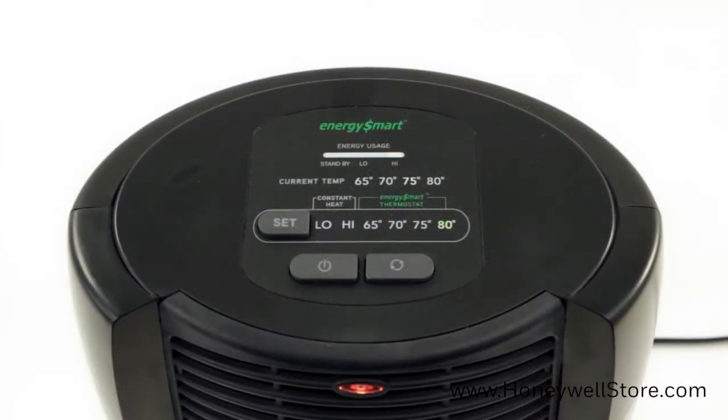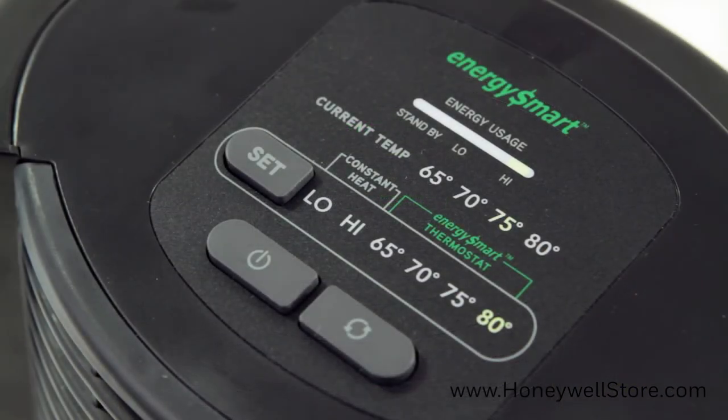With the desired room temperature set, the energy smart thermostat will automatically select the appropriate power level to best accommodate your chosen temperature. In this mode, the energy usage indicator will display what power consumption the heater has automatically selected to efficiently meet your desired temperature.